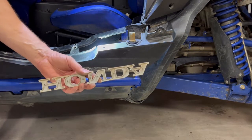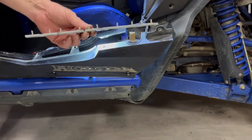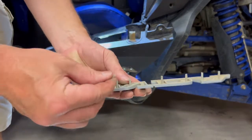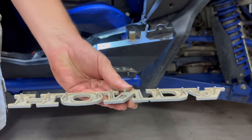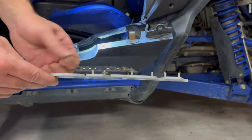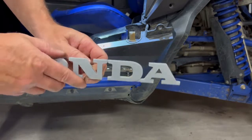On the original emblem you have these little studs and a spring clip. The spring clip just pushes on the back of it and that's what's supposed to hold it in place. They're extremely brittle — they break right off with the slightest pressure. That's why you lose your emblems all the time.